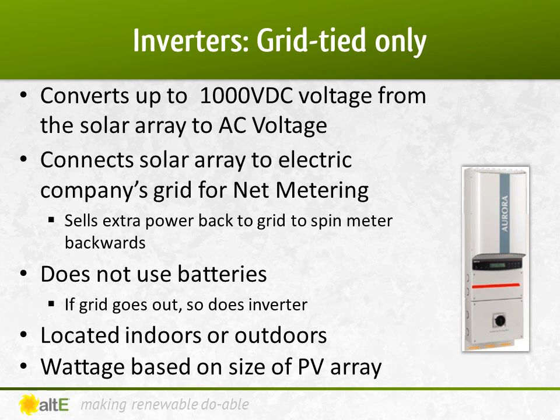When selecting a grid-tied inverter, it's based on the size of your solar array — a 5-kilowatt array will use about a 5-kilowatt inverter. You need to match the electrical service you get from the grid. If you have three-phase, 480 volts, 60 hertz on a commercial site, for instance, you need to specify a three-phase, 480-volt, 60-hertz inverter. Most residential inverters in North America will be single-phase, 240 volts, 60 hertz.